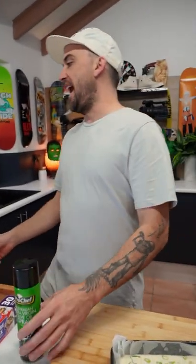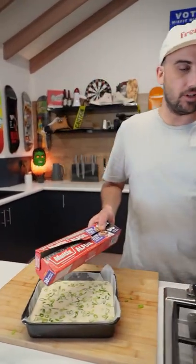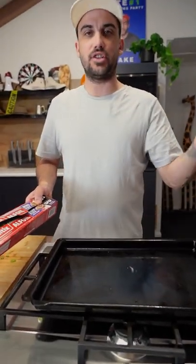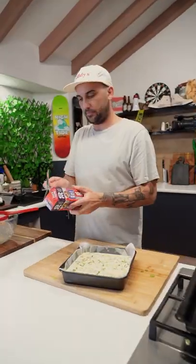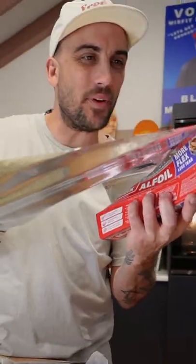The oven's on fan force at 150, preheated. I need to cover this, put this on the tray, put some water around it and chuck it in there for about an hour.